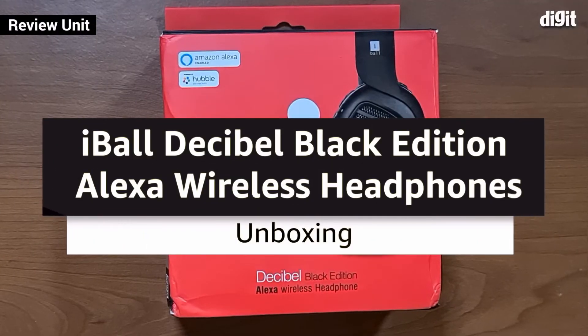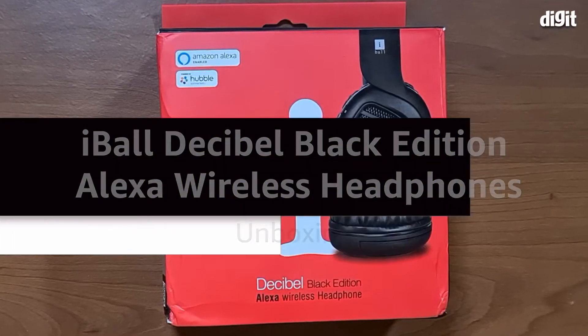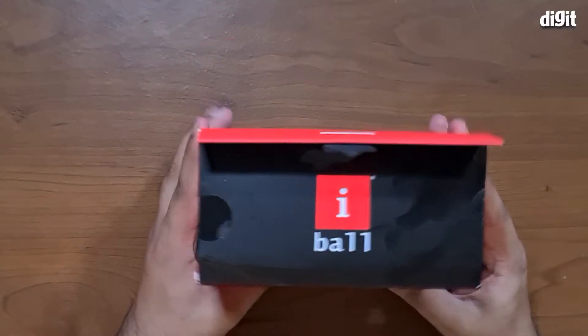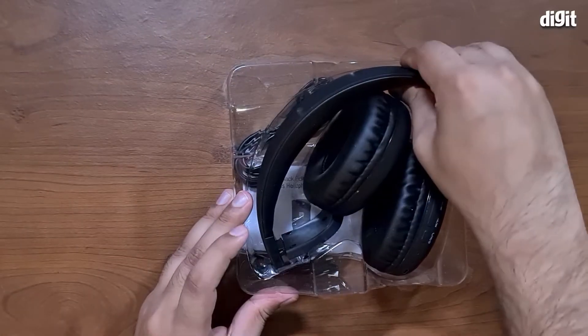Hey guys, welcome to digit.net. Today we have with us the Eyeball Decibel Black Edition Alexa wireless headphones. As you can see, these are an Amazon Alexa enabled type of headphones, so let's take a look inside.